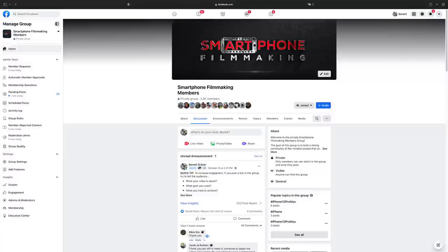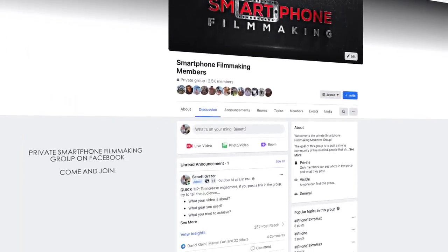Now, if you're new to my channel, make sure to subscribe as this will help the both of us. If you're not part of the private smartphone filmmaking group, make sure to join as you can share your work with others and get feedback. Before I end this video, I never really had the chance to thank you as a loyal subscriber. You may have noticed that we have reached 100,000 subscribers, and I'm just blown away by it — it truly feels amazing.